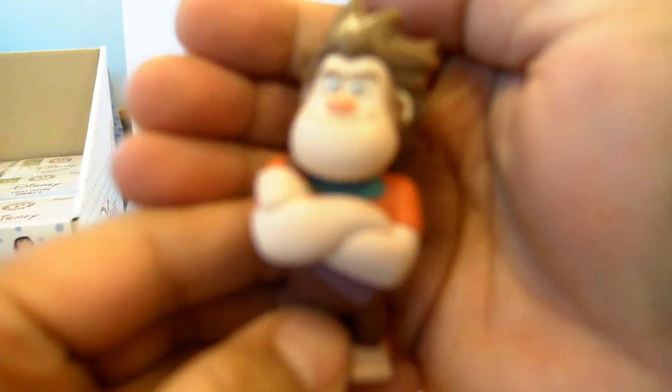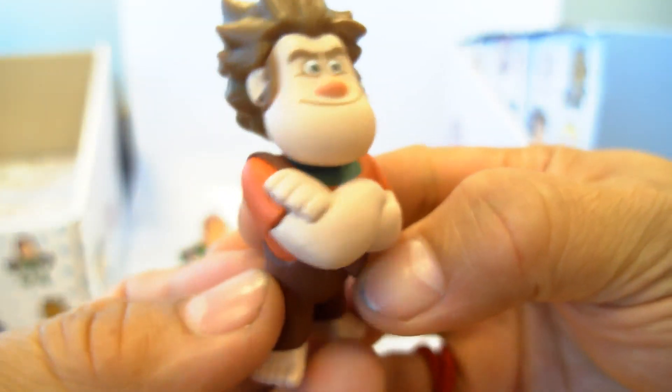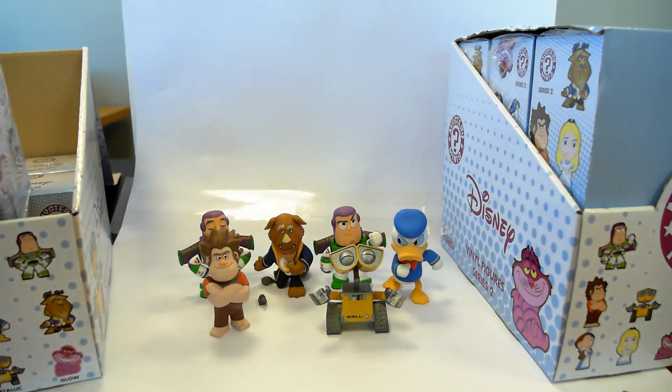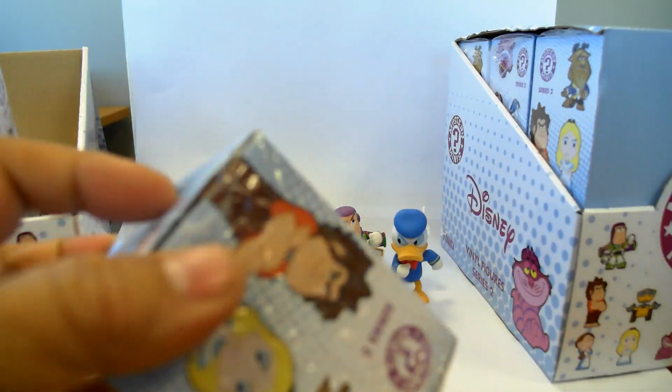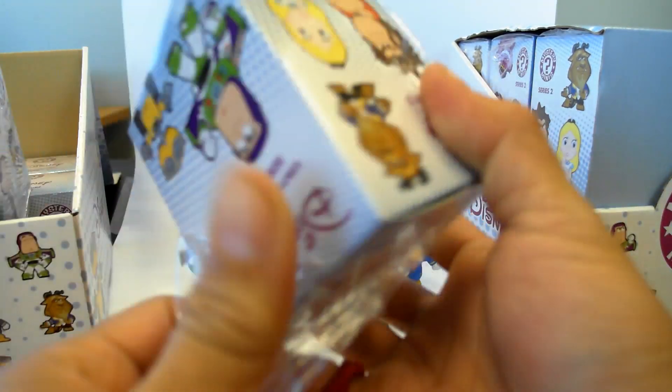Here we have a Wreck-It Ralph — he's pretty cool. At least they stand on their own, which is kind of cool. I hate figures that don't stand, because then you can't display them, unless you use, like, museum putty. That's the secret, just so you know.